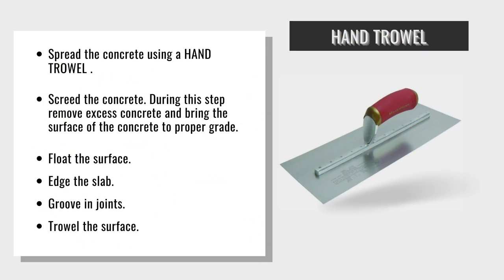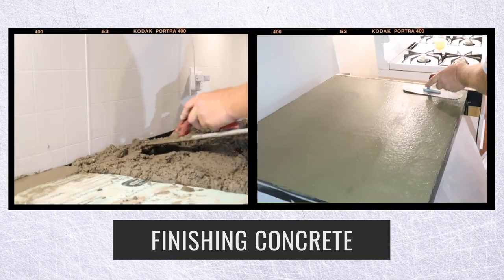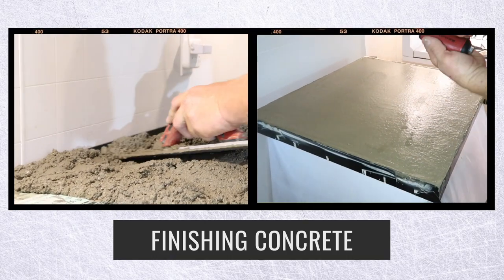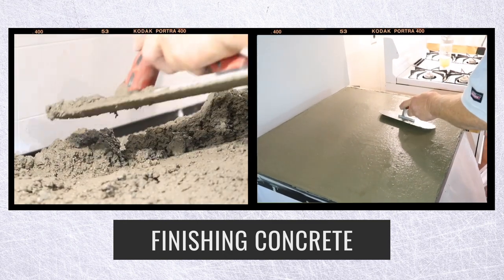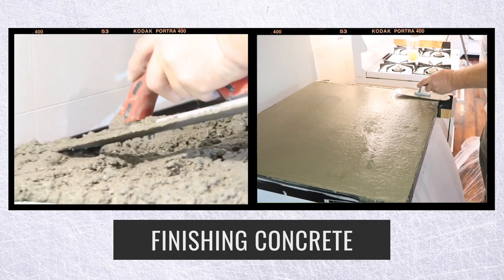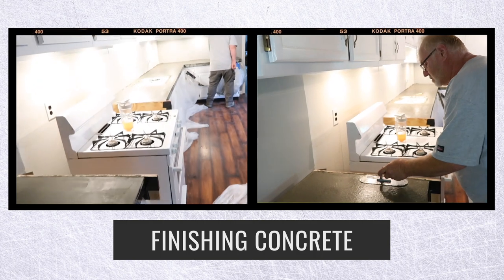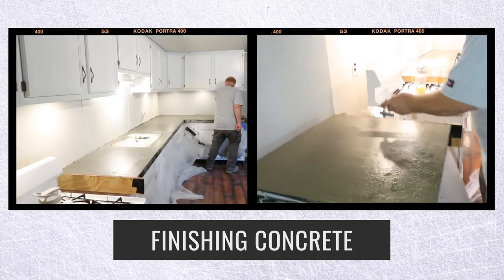Then you can start to finish the concrete, which leads us to the trowel. You can use a float — just push it in. Once you're done floating it, vibrate it again. Once you're done vibrating and the water starts to wick towards the top, you can use a trowel — which is up on the right side of the screen — to finish the concrete.